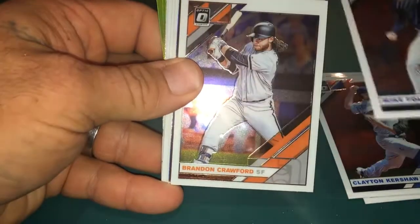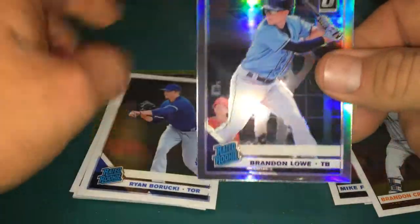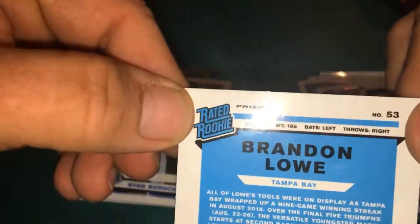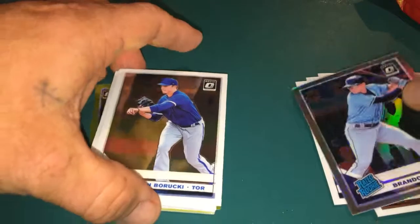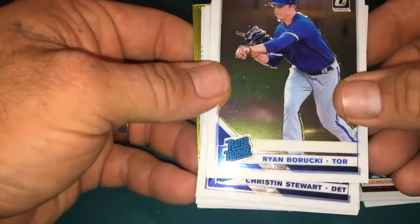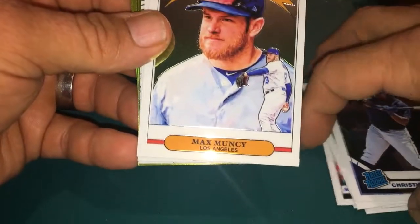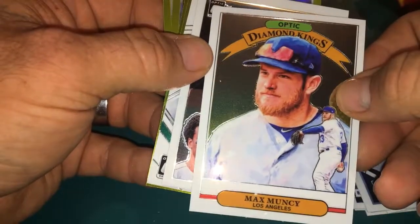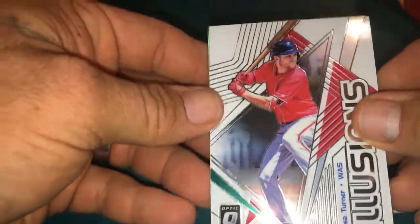Mike Foltynewicz, Brandon Crawford. Oh we got a Rated Rookie — Brandon Lowe — this is a prism card. Brandon Lowe Rated Rookie, I like that, it's an old school design from back when I was young. Got another Rated Rookie here, Ryan Borucki, Christian Stewart Rated Rookie. Hey, they still do make the Diamond Kings — look at that, Max Muncy — those look pretty nice. An Action All-Stars, Chris Davis. Oh yeah I like that too. Now we got a Trea Turner Illusions card, that's got a pretty neat design on it.